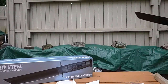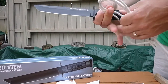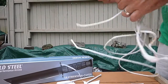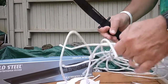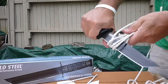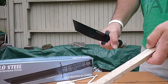Let's try it out on some clothesline we have laying around - double layer, multiple strands. Let's see how it does on the rope cutting test.